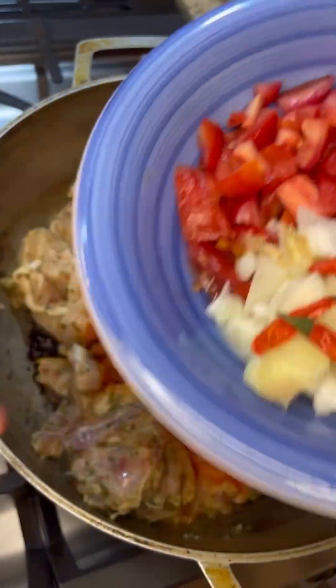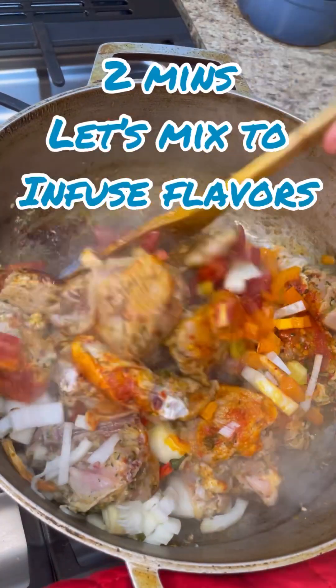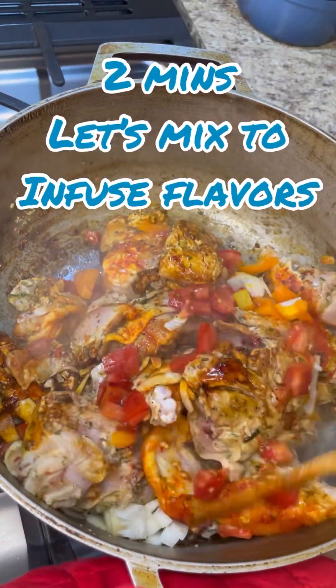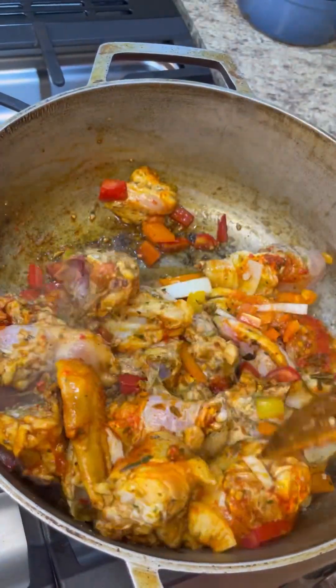Now in goes my red peppers, red tomato, orange peppers, onions, and some chilies. I'm going to give it a good little mix — flip them over. You see that beautiful color there? This looks marvelous and the kitchen smells great already.